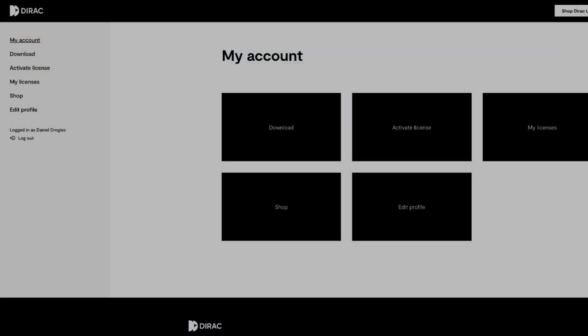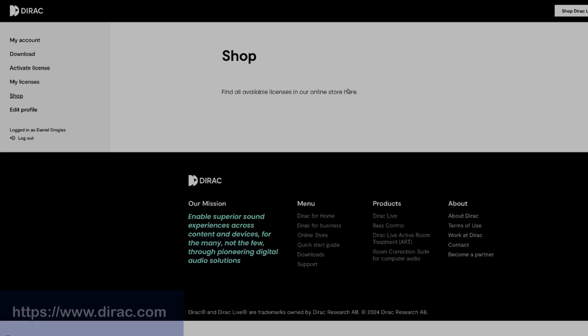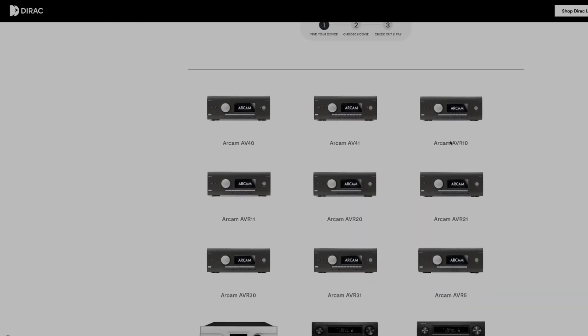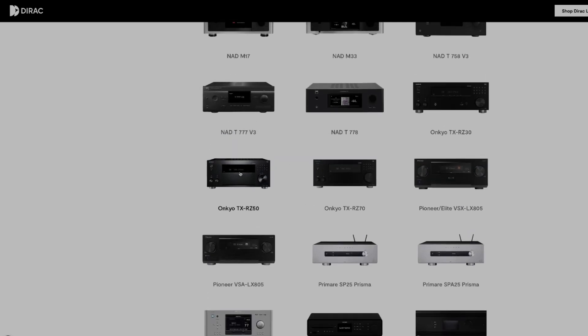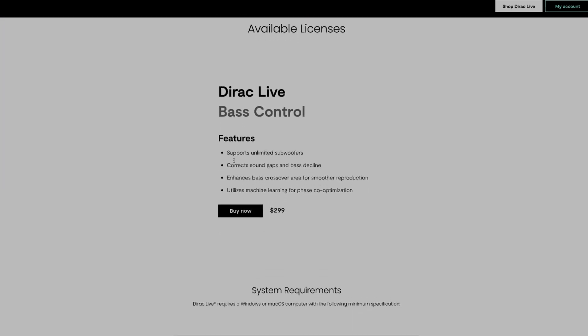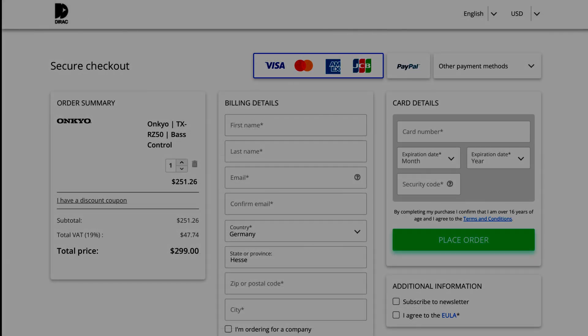Let's get started and get the Bass Control add-on and the latest version of Dirac Live. When you already own a Dirac Live license, just log into your account on the Dirac website, go to your profile, and select shop. You get a long list of supported devices where you select your device — in my case, the Onkyo RZ50. From here you can directly buy the license, which gets added to your account right away after the payment process is completed.